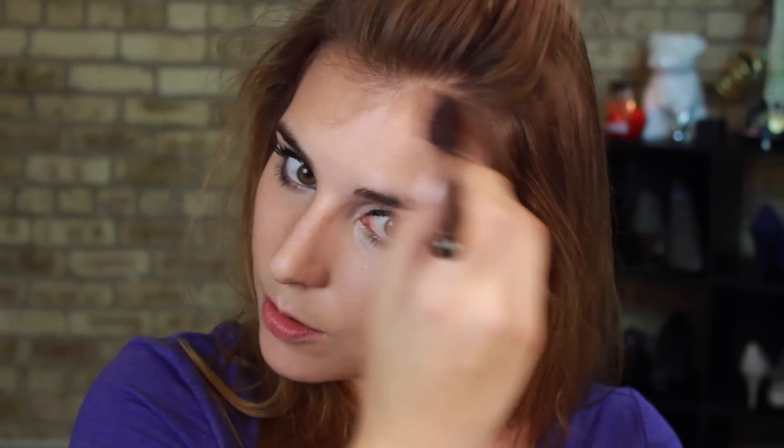The nice thing about having the lighter bronzer option is that it's there for if and when you get lighter in the winter months. Then I take my routine a step further and move down to the next deepest shade right beneath the one I just used, and I take that on a more precise brush. I use the Makeup Geek angled blush brush and go into the perimeter of my face, really focusing on the hairline of my forehead and deeper, farther back in my cheekbones.